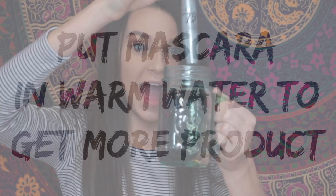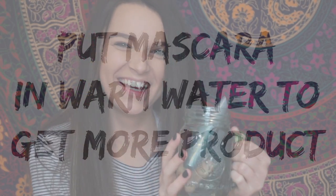Are all of your mascaras dried out? If they are, don't you worry — just take your mascara tube and put it in some warm water for a few minutes. When you take it out, it will thin the mascara formula and you'll have more mascara on the wand. You're welcome.